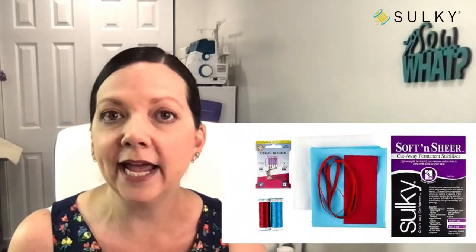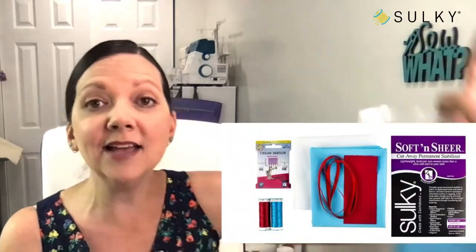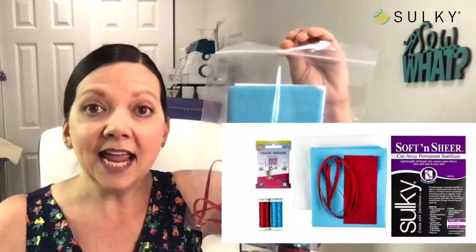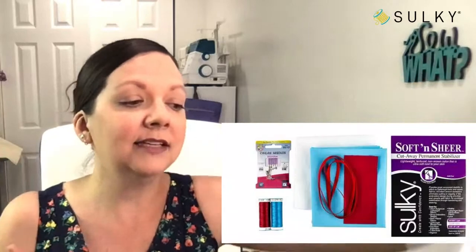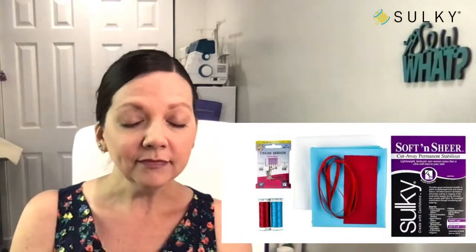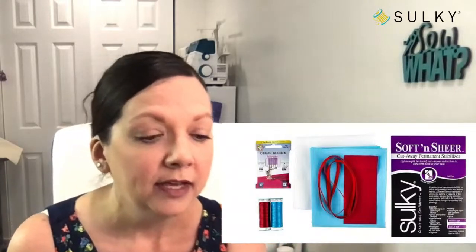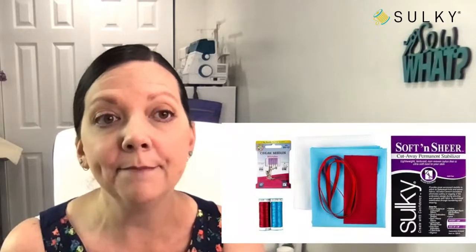That's our giveaway today. I also need to mention this kit is only on sale until midnight tonight. The day of the webcast — which is today — we have lots of things on sale, and those sales are only good until midnight tonight. So you must get your kit today before the price goes up to about 28 bucks.